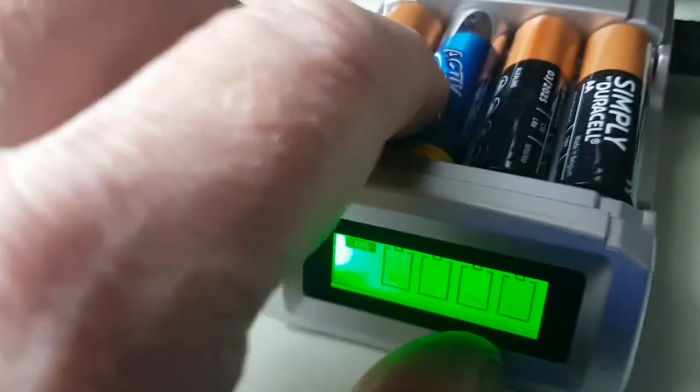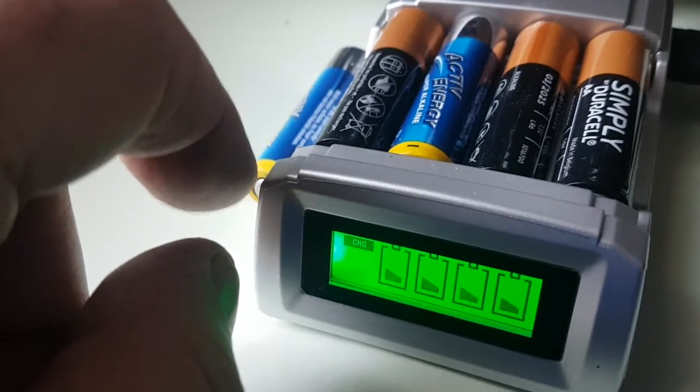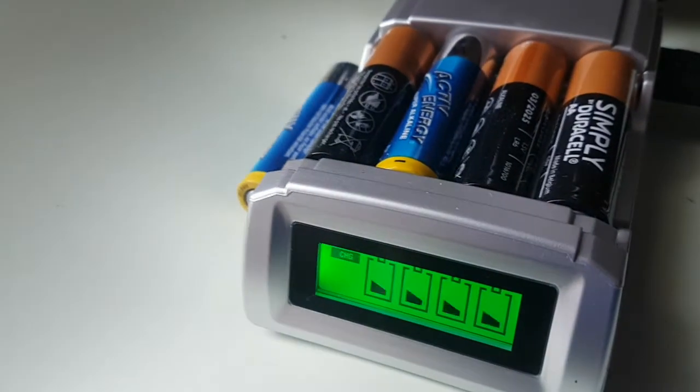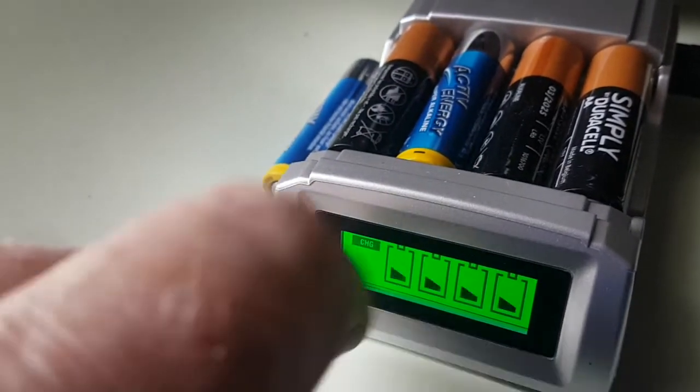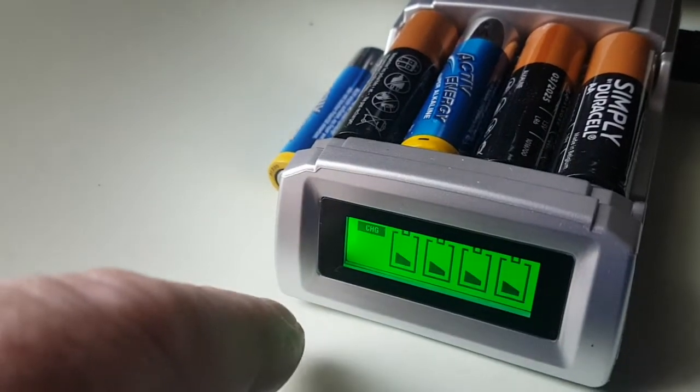Normally with these type of batteries — disposable batteries — I have tried and they do go bang if you put them in a regular charger. So don't try it. But this apparently charges alkaline batteries, which I was quite impressed by.